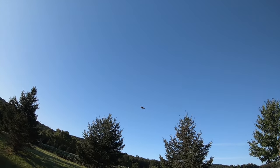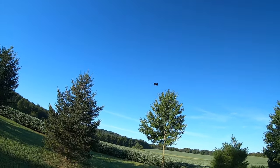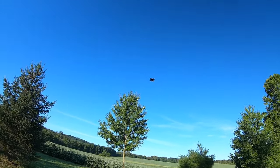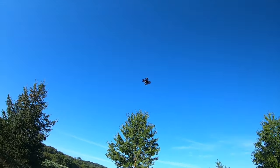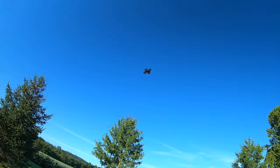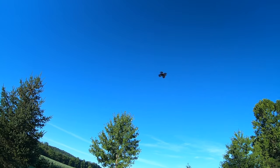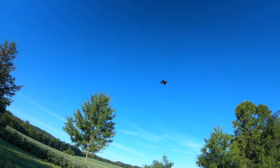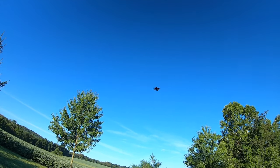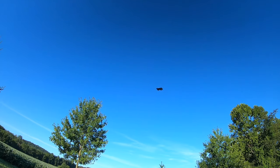The top right shoulder button is for flips, so let's try a flip — we'll do a front flip. When you do a flip it seems like it raises altitude, does the flip, then lands back to the altitude it was at before. You can see it goes up a little bit then does the flip. So there was a flip on every angle.